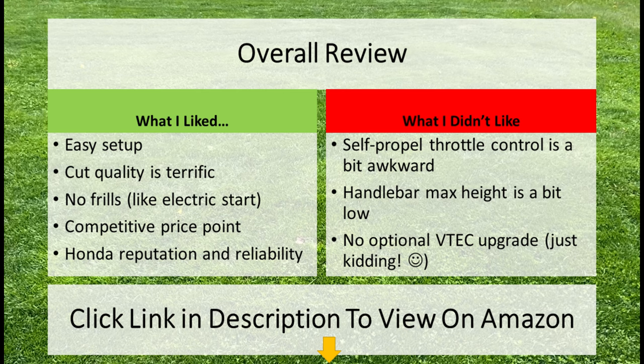My overall opinion is that this is a very good lawn mower. It's very easy to set up, the cut quality is terrific, and it's a basic no-frills kind of mower — no electric starter or any fancy features. The price point is very competitive and it has a high reputation and reliability behind it.